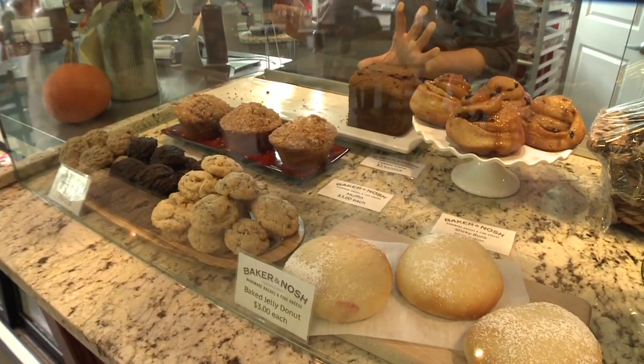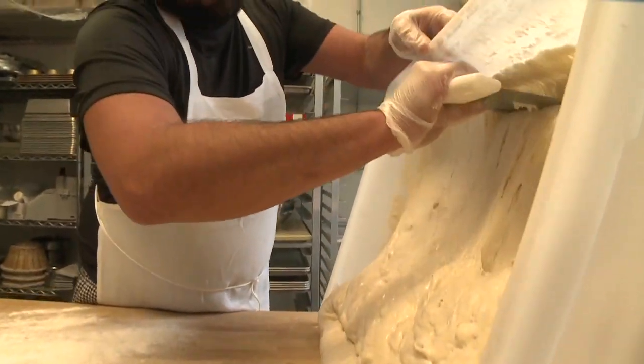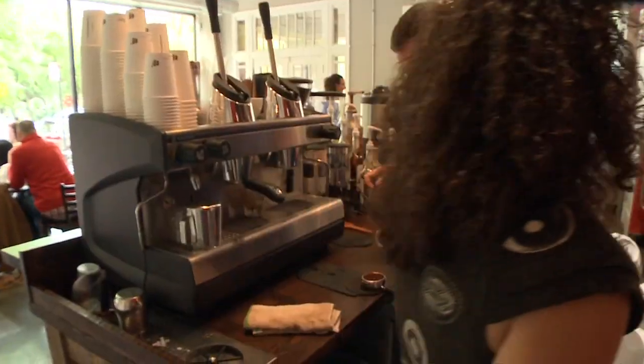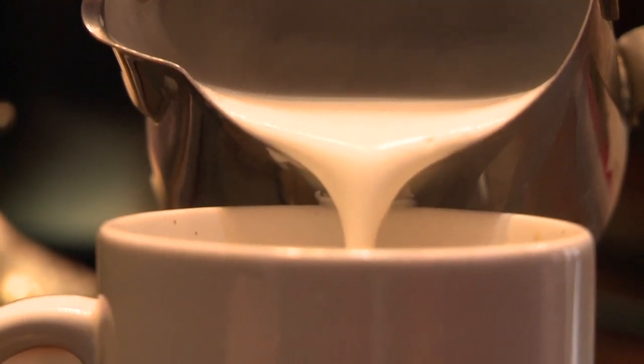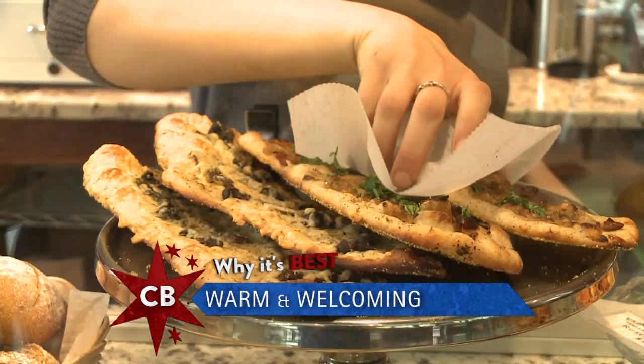How did you get into baking? I actually went to culinary school and I got a job at a neighborhood bakery and really kind of fell in love with that feel. I like the way it looked — it had that French vibe going on, and that's really what I tried to recreate here. The minute that you walk into this place, you get that feeling. The staff is super friendly. We really wanted to be the neighborhood bakery that has amazing food.